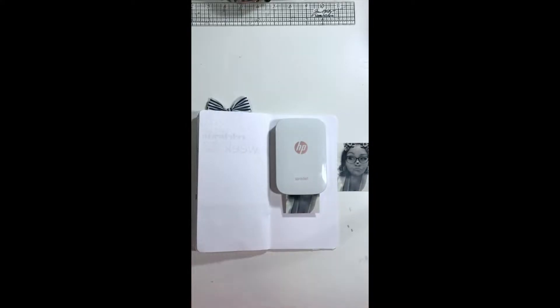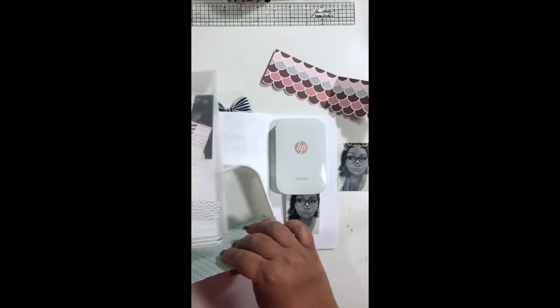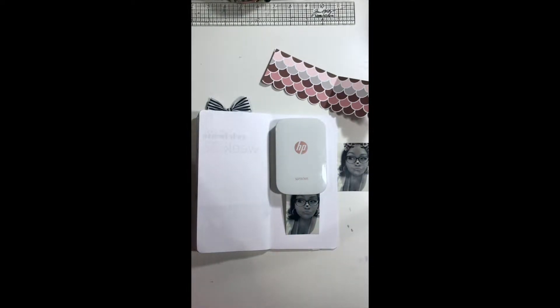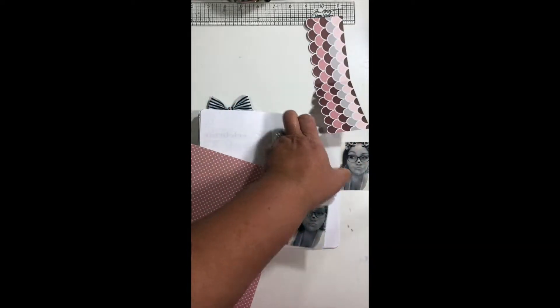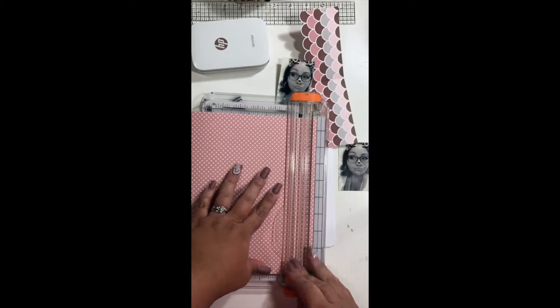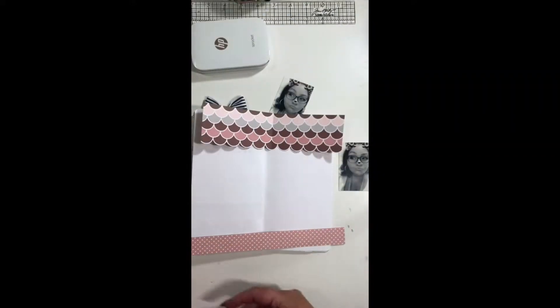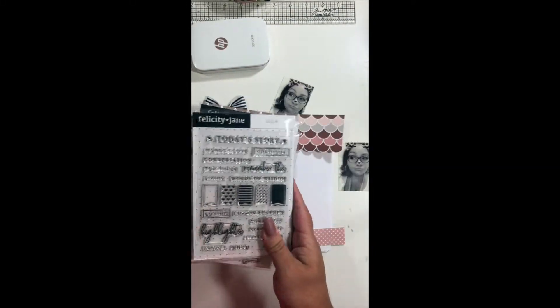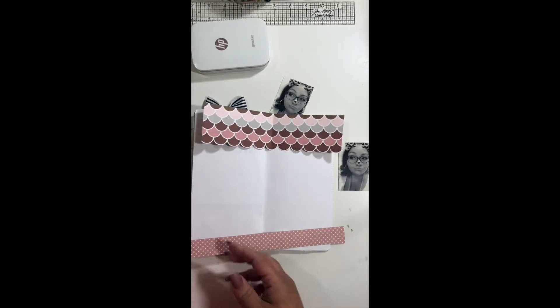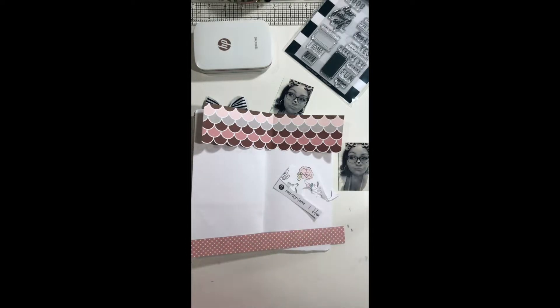I'm printing two photos that I took one day at work back in August. As those are printing, I'm looking through my bucket of goodies, trying to find some of the leftover pieces from the Hannah collection by Felicity Jane. I had pre-cut that scalloped edge — as you can see there — which is going to be placed at the very top. At this point I'm looking back at that original layout to remember the items I used.